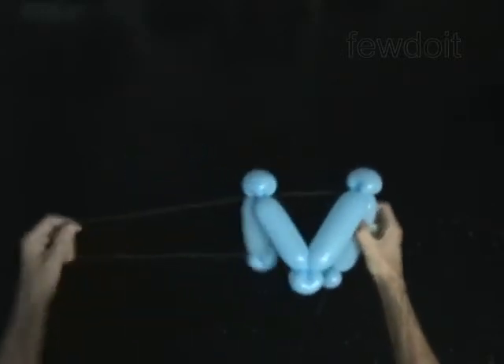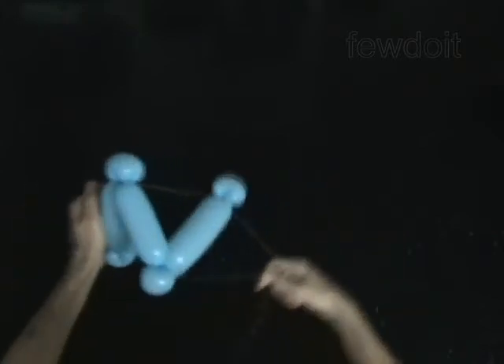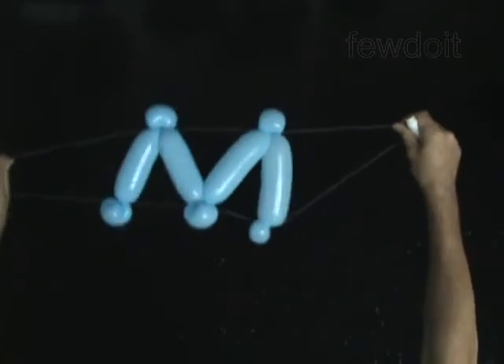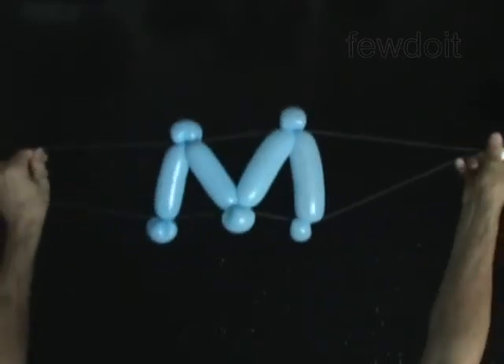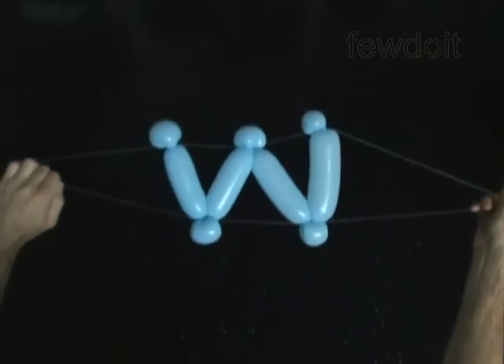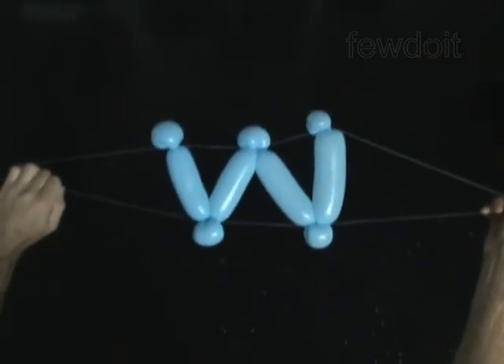Congratulations! You have made the letter M. As you can see, the light color thread is visible on a dark background. Turn the sculpture upside down to make the letter W. Have fun!